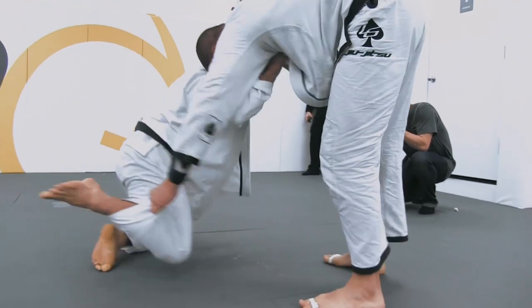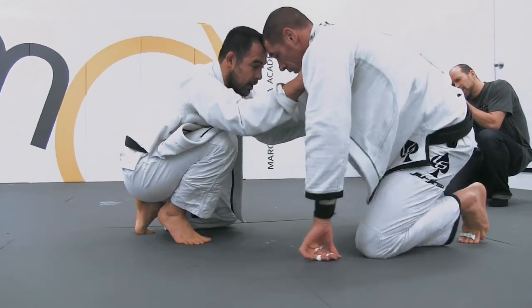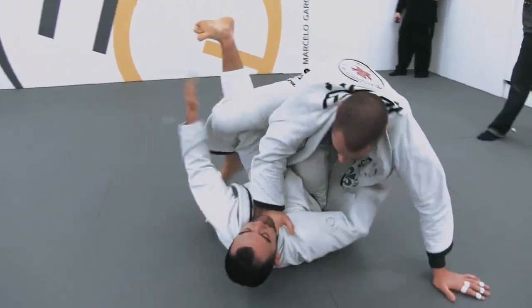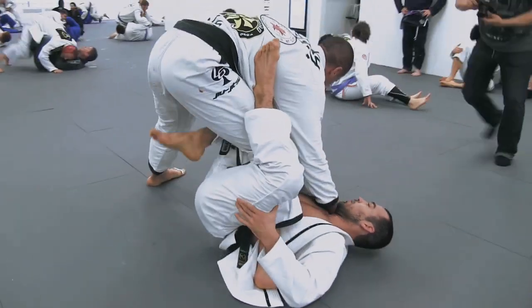Rafael has a grip on the outside of the pant — I was kind of looking for that grip — to be able to avoid the legs off the pull. Marcelo slides underneath, switching for the underhook and then opting to try to unbalance and get attached to that leg.